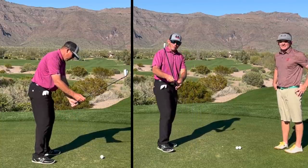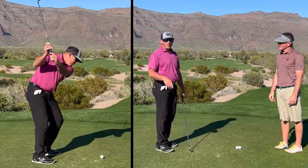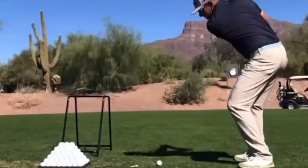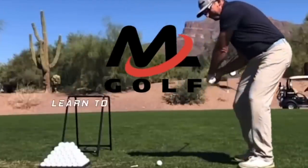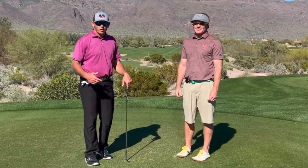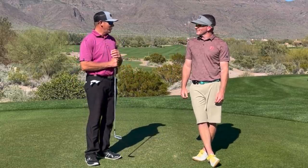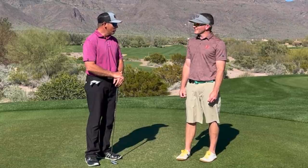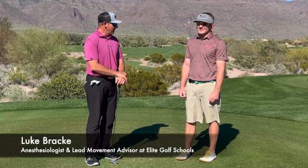We're going to teach you how playing the flute with your golf club can really change the pattern of how you swing the club down. Hey everybody, Milo here, and I'm joined today by a special guest, one of my best friends, who happens to be an awesome movement coach, Luke Brackey.